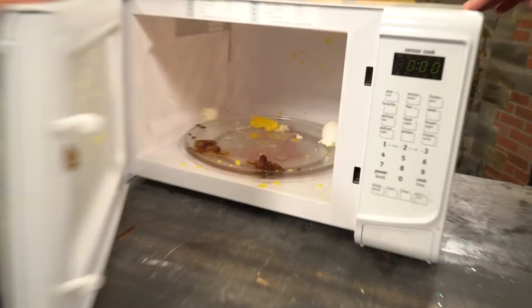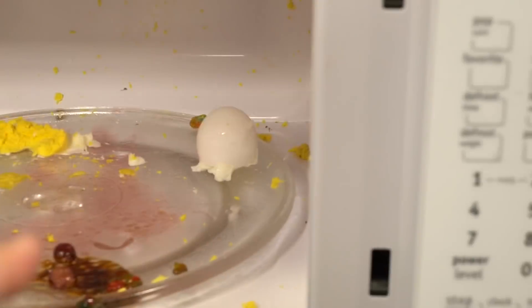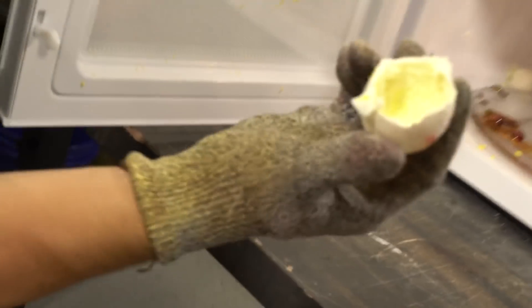Something blew up! Oh! Get cooked! I told you guys — that's how you hard-boil an egg!